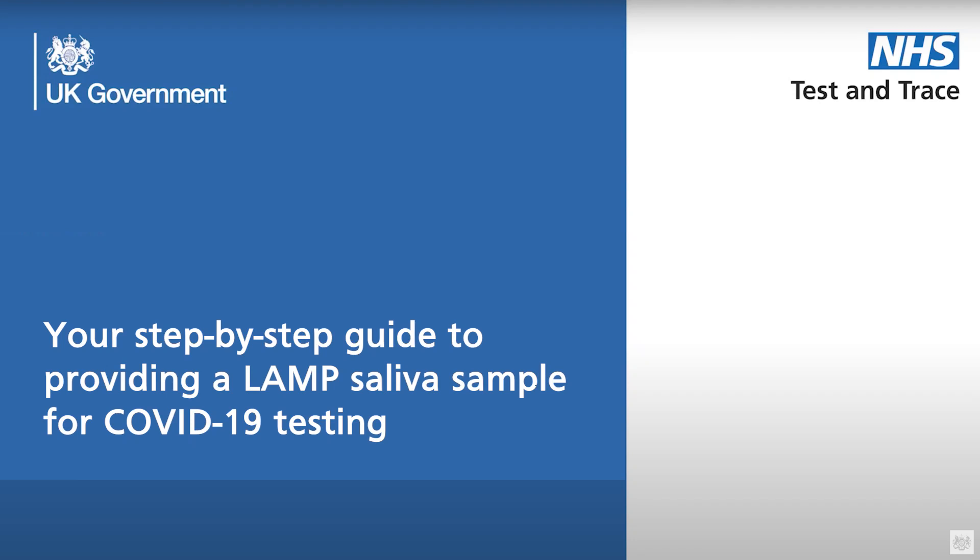In this video we will show you how to take a saliva sample for COVID-19 testing. It will explain how to test yourself or another person for COVID-19 using the saliva sample collection kit. It tells you how to take your sample, how to safely package your sample for transportation to the laboratory, and how you will receive your results.